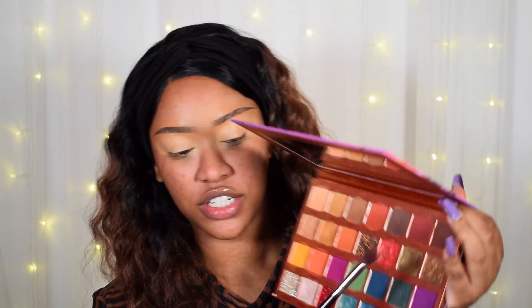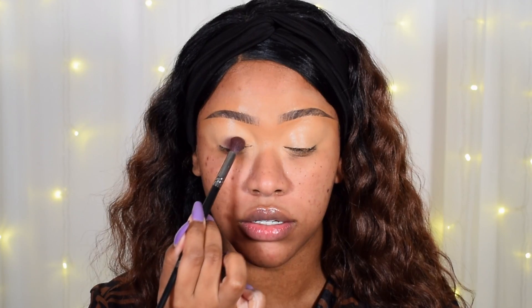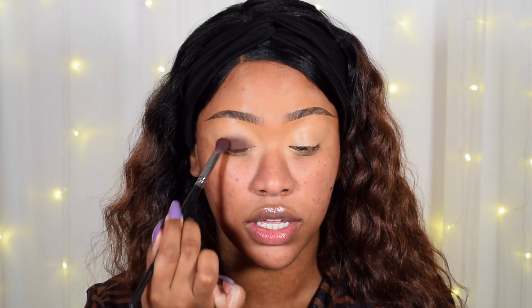Moving on to eyes, we're of course using my Tropical Twilight palette. I'm going for a neutral look today since I've done tons of colourful ones so far. First I'm priming my eyes with the Anastasia Beverly Hills Eye Primer and blending that in. I'm going to start with Coconuts all over the lid — it's the dark warm tone brown — and just tap that all over the lid. Also, I've had tons of questions asking if you can use the face palette as an eyeshadow — you definitely can, it would be a perfect neutral quad.